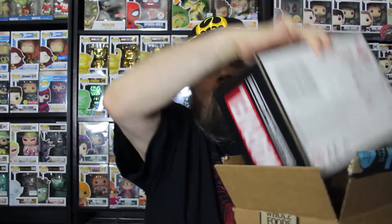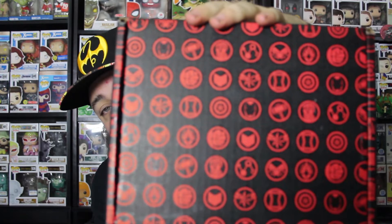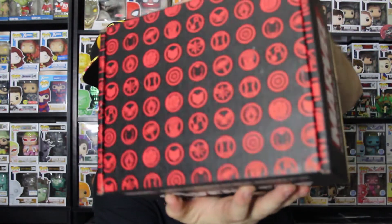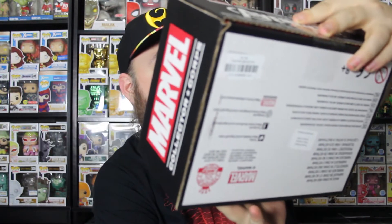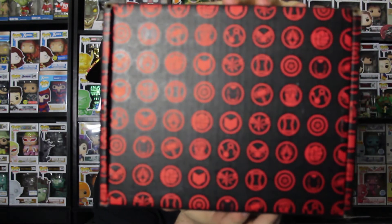Alright guys, that is exactly what is in here. It is the Collector's Corps box. Marvel's Avengers — Marvel Collector Corps has all of the pictures on the top of the different symbols for each hero: Thor, Captain America, Thanos, Iron Man, Hulk, even Scarlet Witch is on there guys. And then on the sides of course it just says Marvel Collector Corps, Avengers Endgame. The other side says Endgame, mystery box.